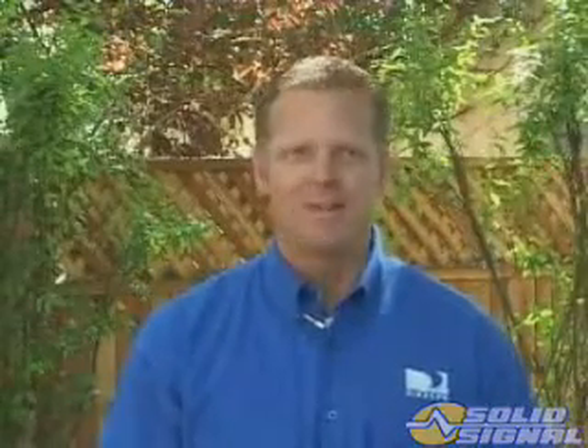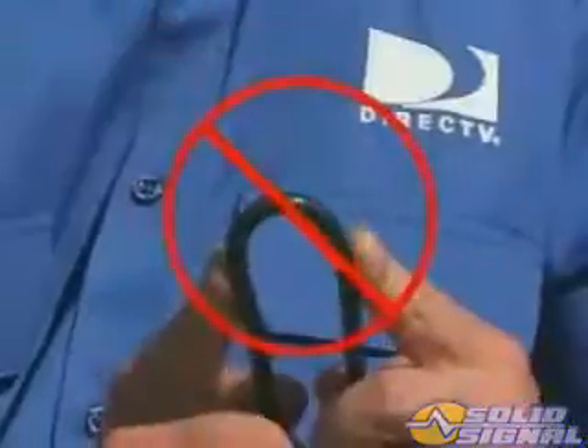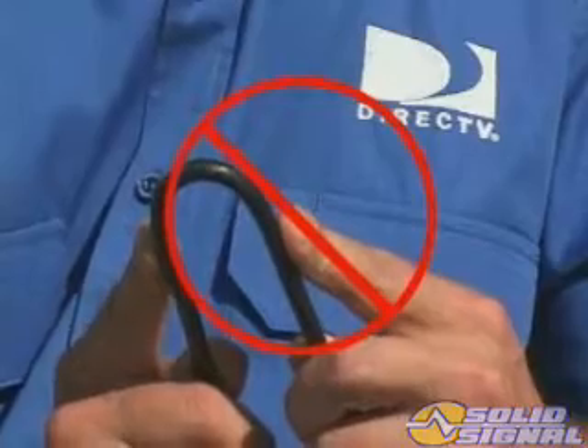RG6 with copper clad steel center conductors have too much resistance to effectively power the LMBs. RG59 is not acceptable either because it too has a greater voltage drop and is not rated for frequencies above 1000 MHz.